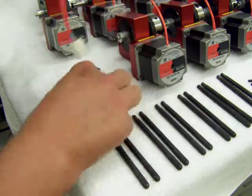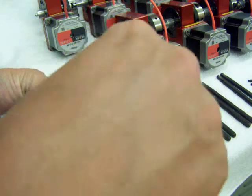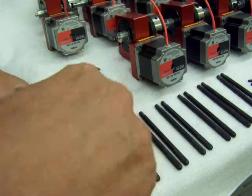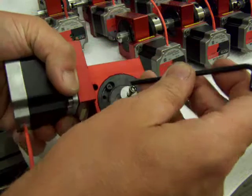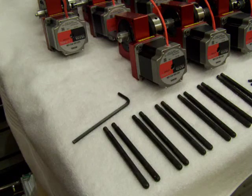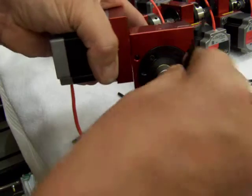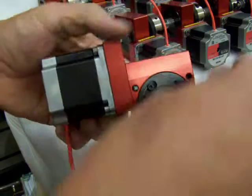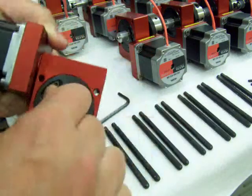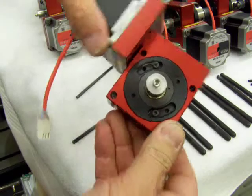There's no gap back behind that, and then you simply put the washer on and the stainless steel bolt, and then tighten it down with the Allen wrench. And there it is — now it's ready to be tested.